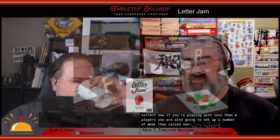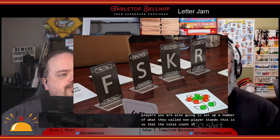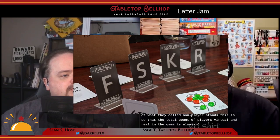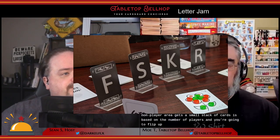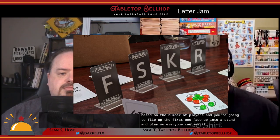If you're playing with fewer than six players, you also set up a number of non-player stands so the total count of players — virtual and real — is always six. Each non-player area gets a small stack of cards, you flip the first one face up into a stand, and place a little green token with it, which I'll get to in a minute.